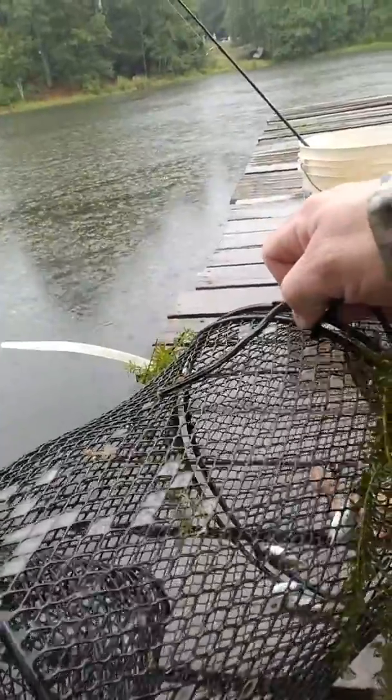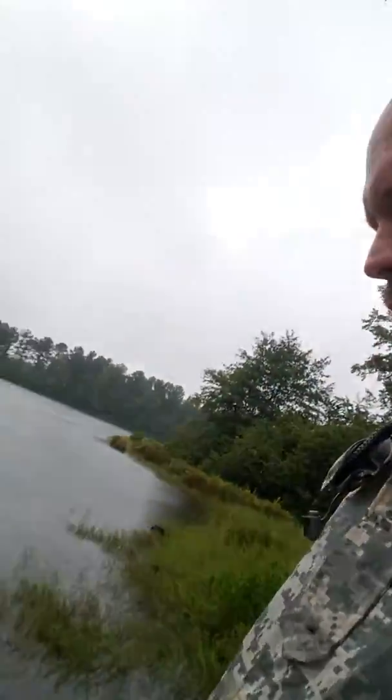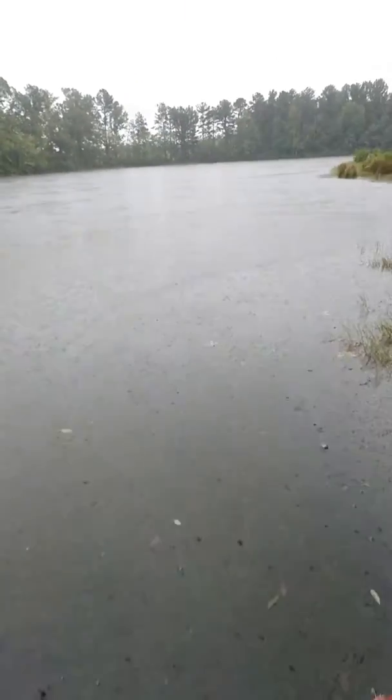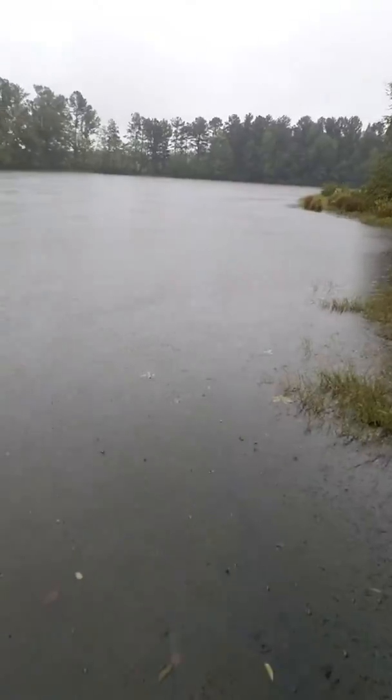I'm about to rig it up. It's not that many. I got another trap sitting over here — let me show you real quick. Got it set up in the water right here. I'll probably put this trap on this side because this side seems like it's doing a whole lot better.